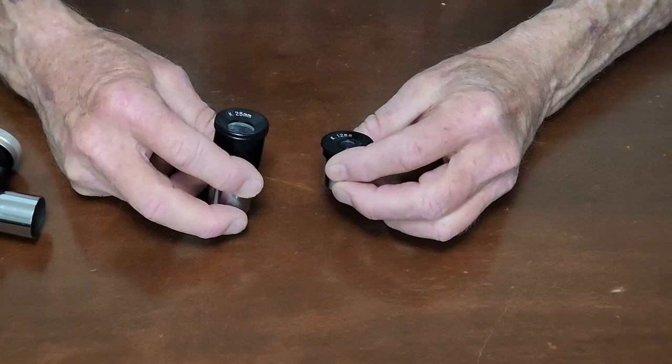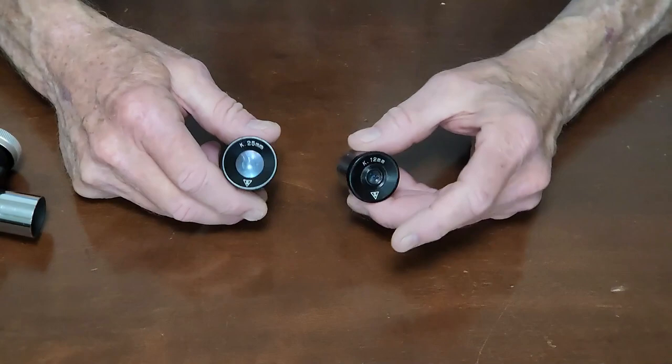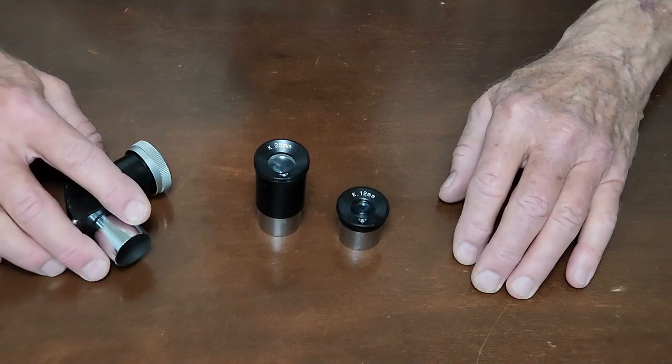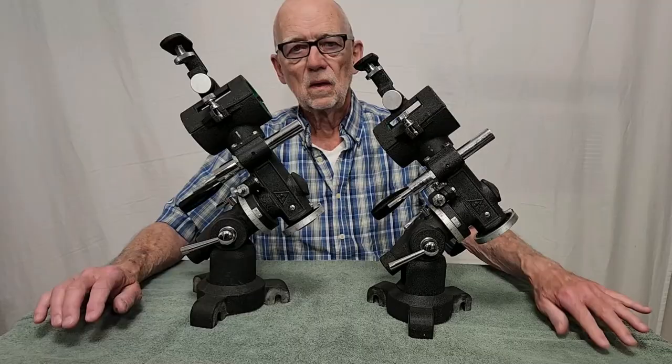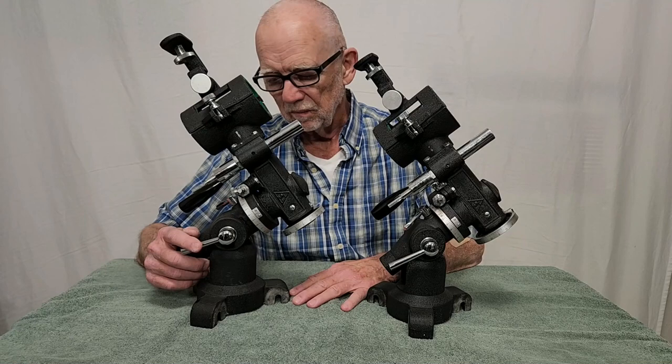Here are the eyepieces that come with this scope: a 25mm Kellner and a 12mm Kellner. For the time, very acceptable eyepieces — nowadays this would be considered very passé, very narrow field kind of view. But very usable, good quality, and a 0.965 star diagonal.